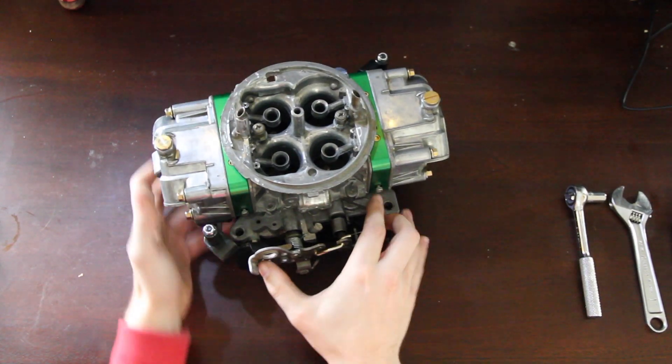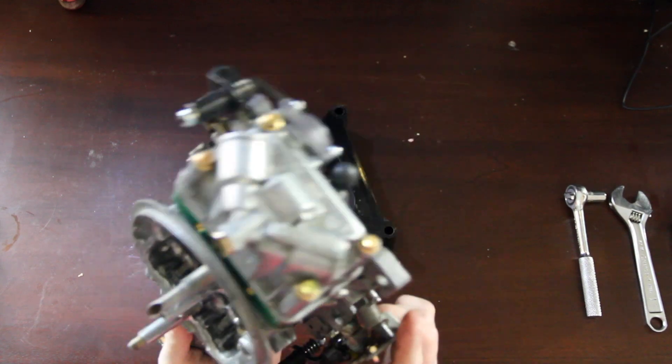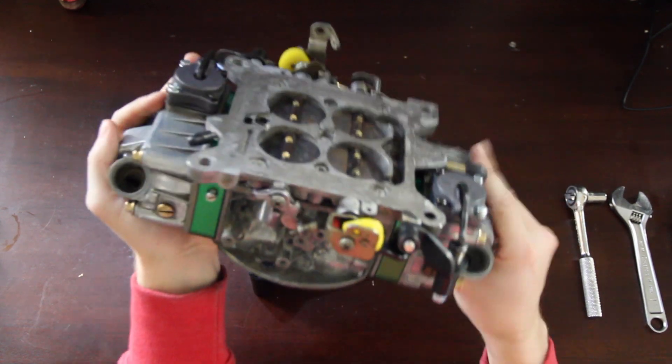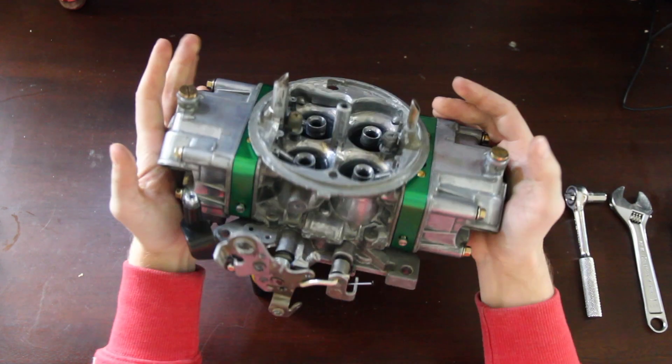Alright, there we have it — one E85 blow-through ready carburetor, ready for boost.